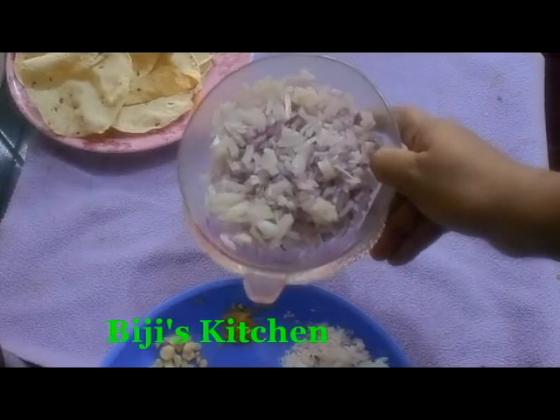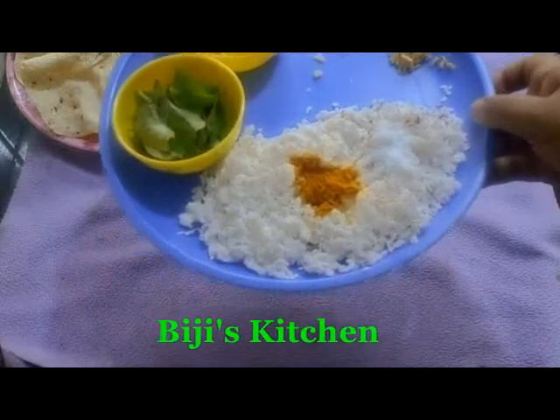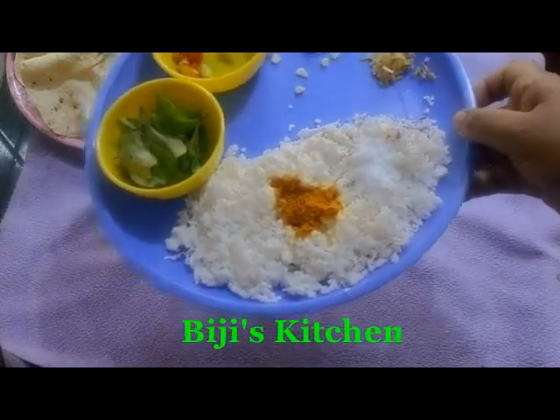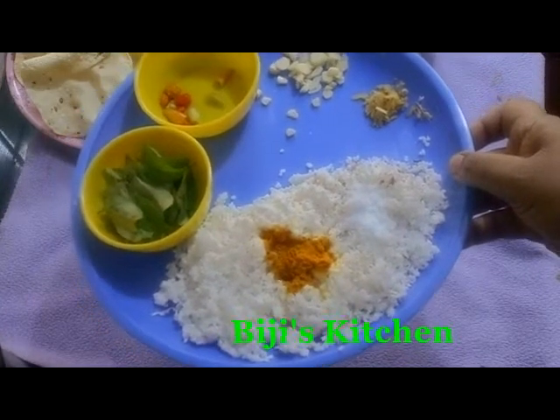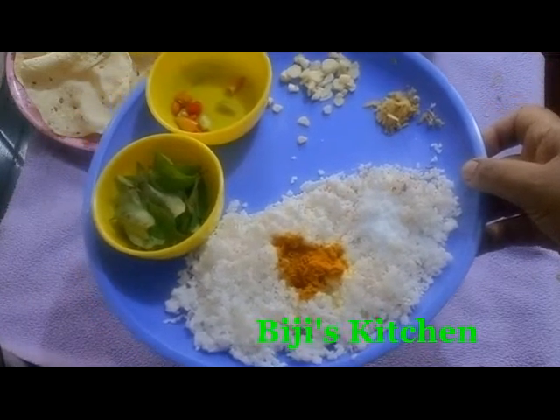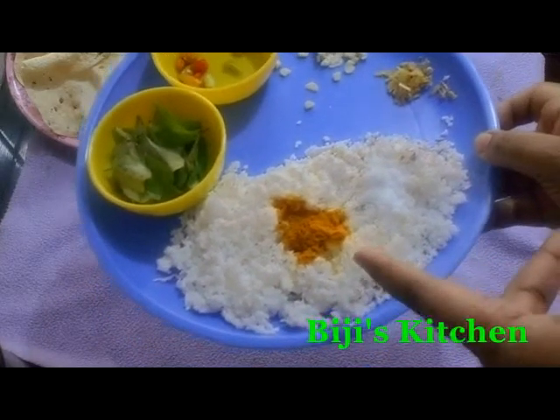I'm going to add two types of water. I'm going to add one layer of water, then another layer of water. If I add the oil in there, I'll add a second layer of water, then add the water.